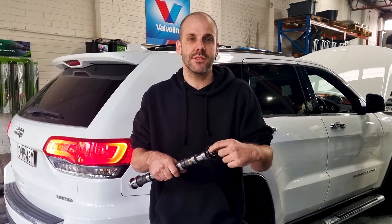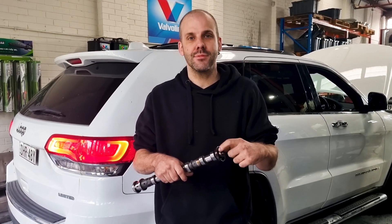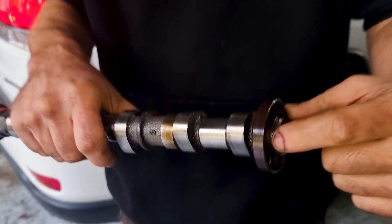They come with what looks like a cam seal on the end of the camshafts here. This is not a cam seal — this is actually the pickup for the cam angle sensor.